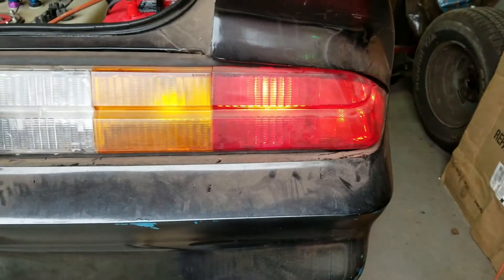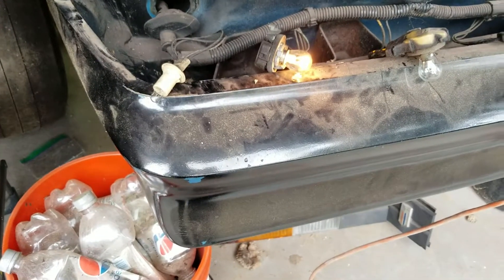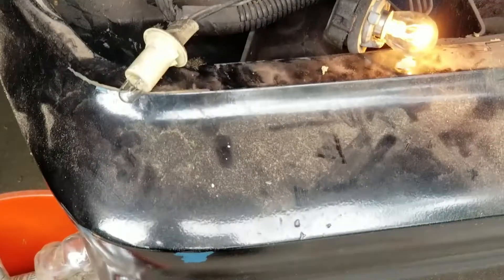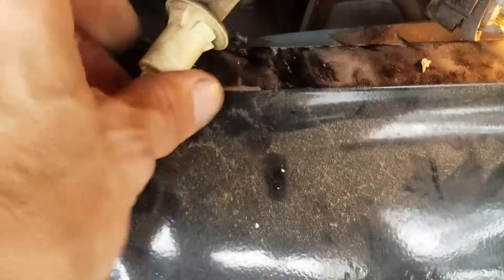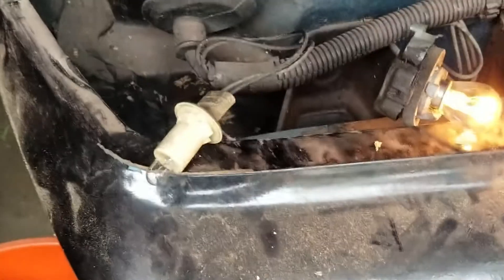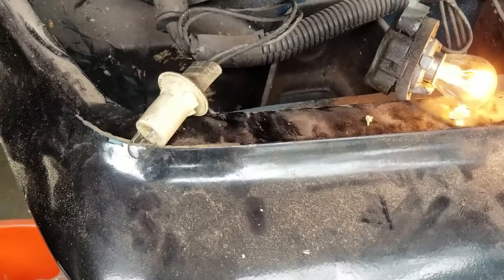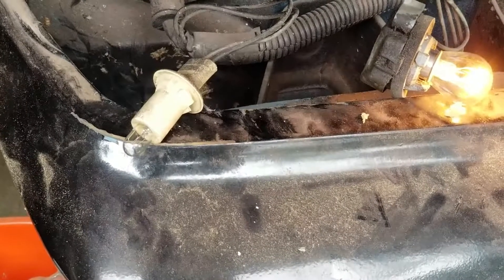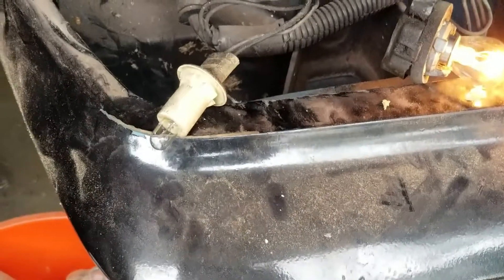The side marker on this side works and the running light works. This one here worked when I wiggled it around, but then it would go off. The terminals inside finally broke because I was messing around with it — it wouldn't work all the time, you just had to touch it and wiggle it. I knew if I put it in it was just going to wiggle and not work. So I'll go check the Camaro sites and see if I can order one.